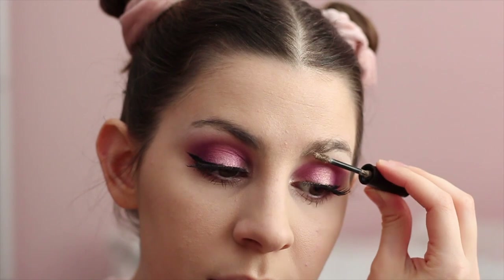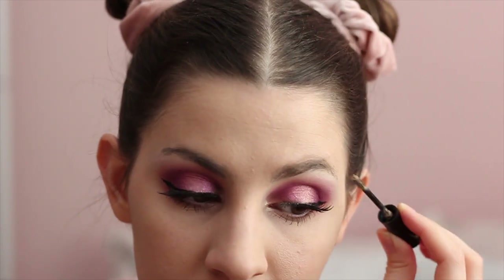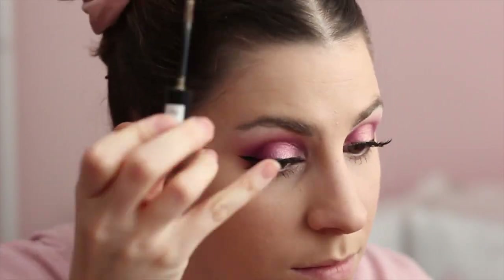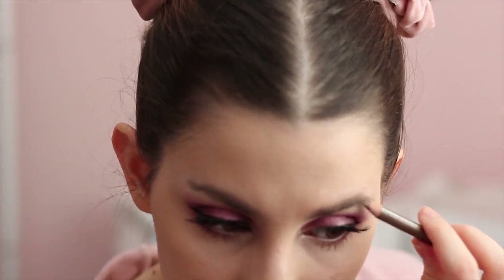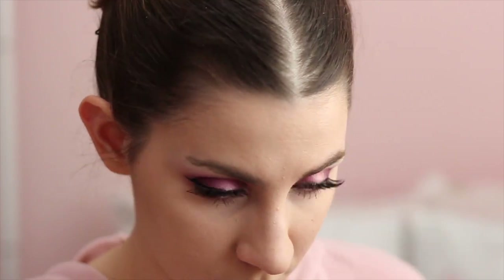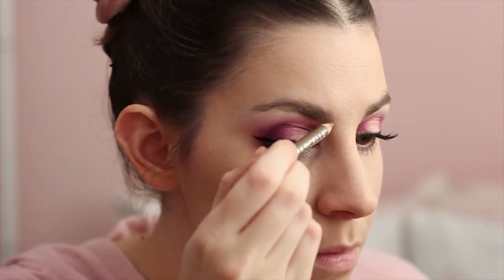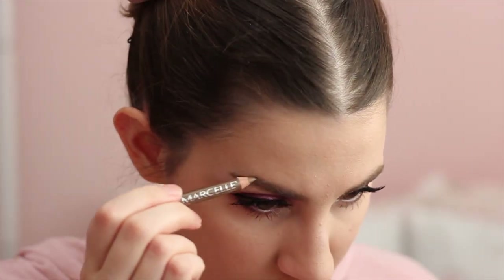For my eyebrows, I'm first going to use this product by Essence — it's a brow gel, but it also makes your brows a little bit lighter because I got it in a lighter color. Then I'm using an eyebrow pencil that's also one or two shades too light for me, just to lighten up my brows and make them look more blonde. I'm giving them just a slight arch — nothing too spectacular, nothing too unique, just a little arch.